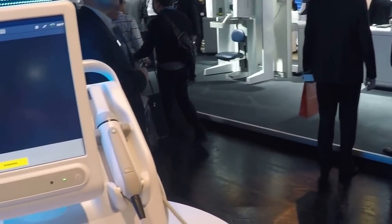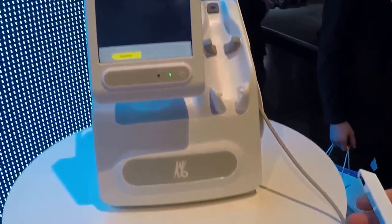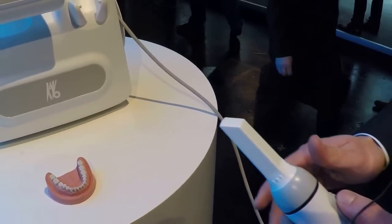Hello, my name is Christian Wiecher. I am Product Manager for CAD CAM at KABO, and I want to show you today our new Lithos intra-oral scanner from KABO. You can see the product already over here. It's our new intra-oral scanner with a very small handpiece. It's a powder-free scanner. In addition, we have color information, and now I want to show you how to scan and how quick it is.